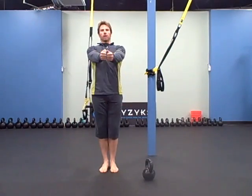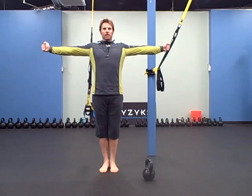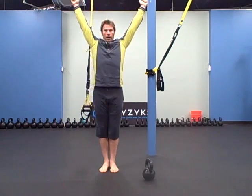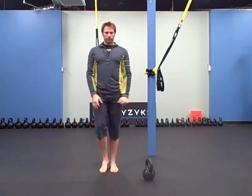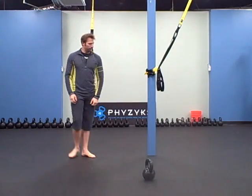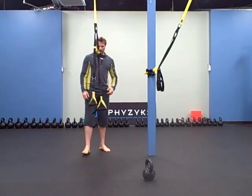So the first one, you're going to keep your arms straight the whole time. You're going to go out into a T, roll back with your arms straight, come up into a Y, roll back — arms straight. So T, Y — five of each, so it's ten total.